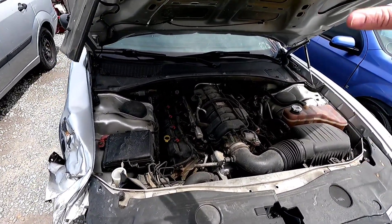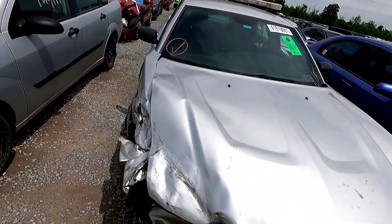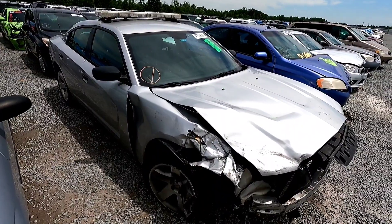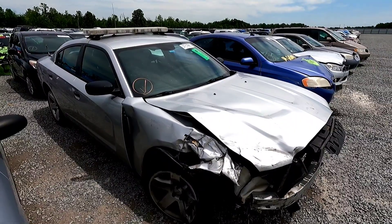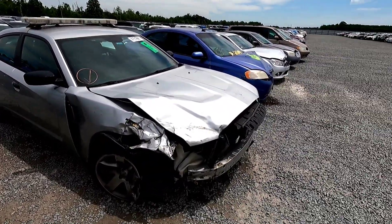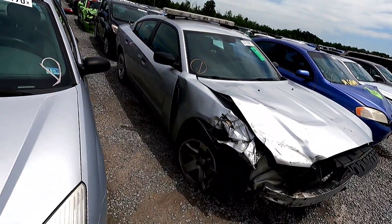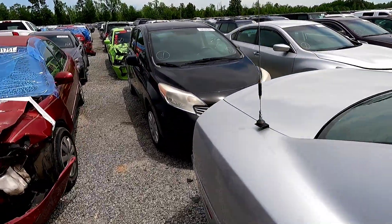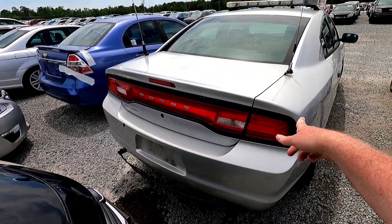Let me know what you think in the comments. This would be a cool project - I could put it on a trailer, take it to meets, and just troll. I can't believe they left it with the Whelen lights and everything on it. I wonder if there are lights in the rear too - probably still in the taillights.